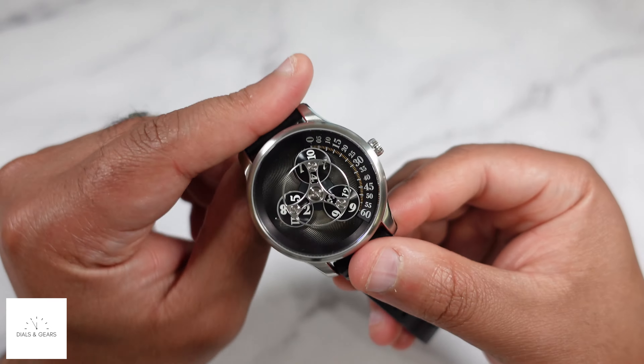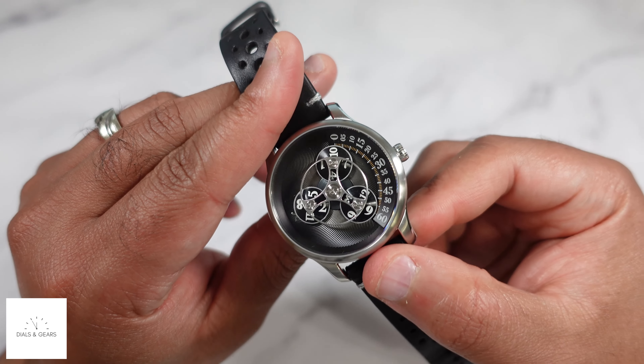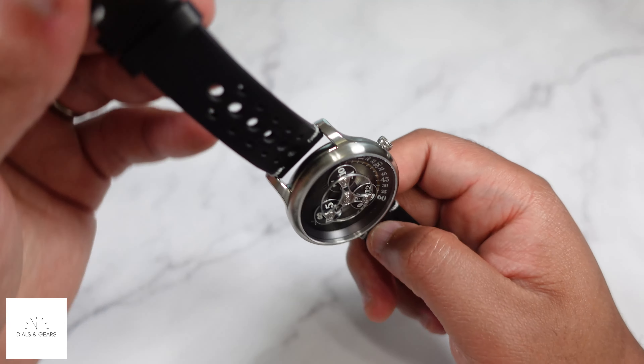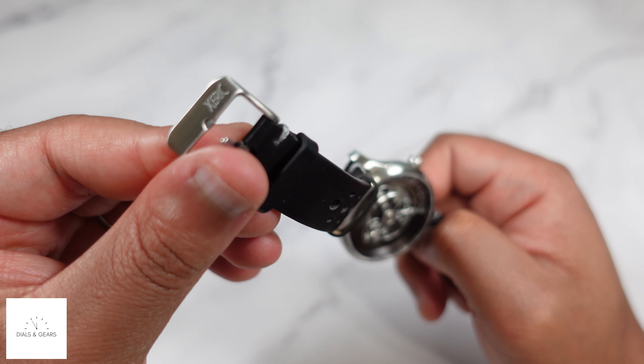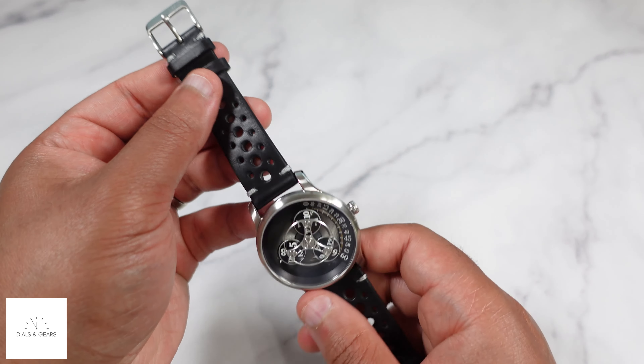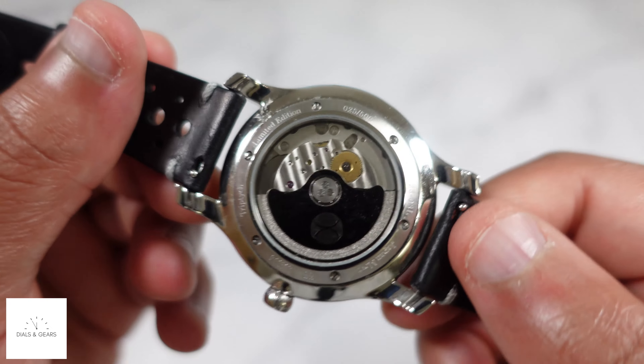This is the automatic wandering hour — really just a cool design. I switched out the strap for one of — I believe they call this their rally strap — one of their leather straps. I think this one looks really good on here compared to the one it came with.